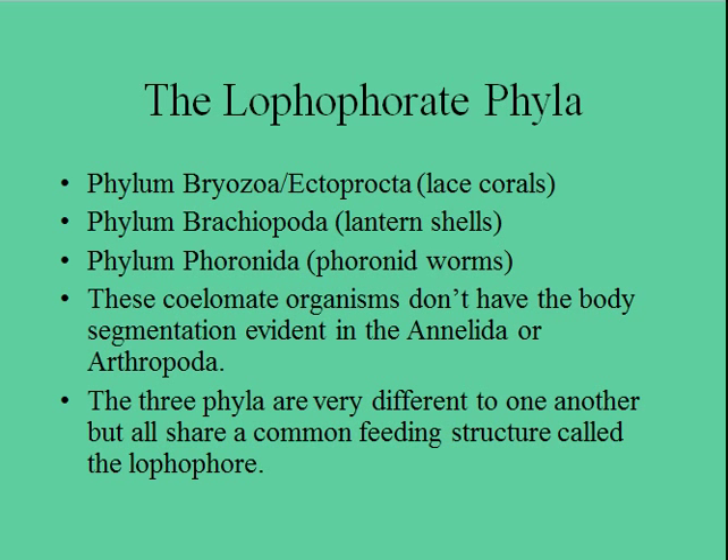This is the Lophophorate phyla video. There are three different phyla that we need to examine in this one, and we're just going to be looking at them briefly, because these are things that you're going to be seeing and hopefully recognizing while you're diving. What unites them is that all three phyla use a common feeding structure called the lophophore.